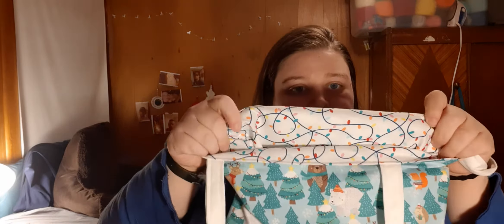Next we have another sloth bag. This one has a sloth laying in a coffee cup holding some cookies, just kind of hanging out. It has a white handle and a snowflake star print for the lining.